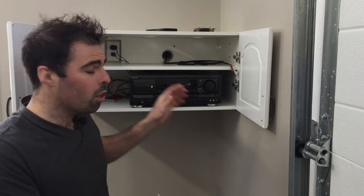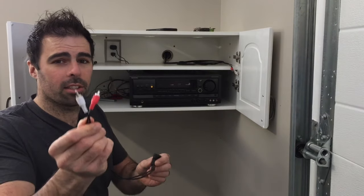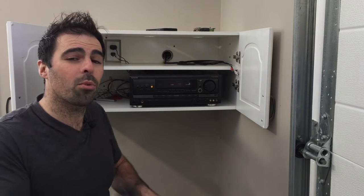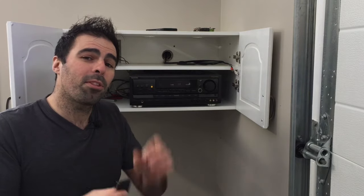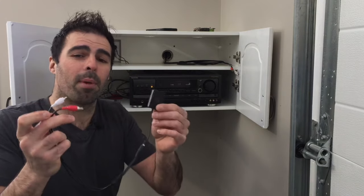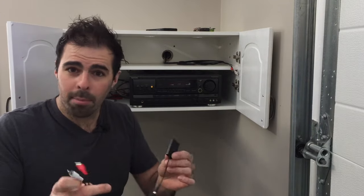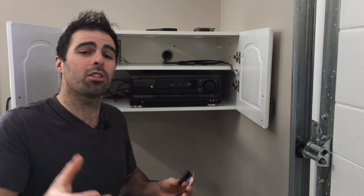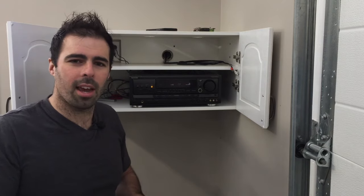With this device you can take any old stereo — essentially any device with a red and white RCA cable — and turn it into a new high-tech Bluetooth device with one simple cheap product. I'm going to put this product, which is from Best Buy, down in the description. I do not make any money from this product — this is a completely unbiased review showing you how to turn your old stereo into a new high-tech system.